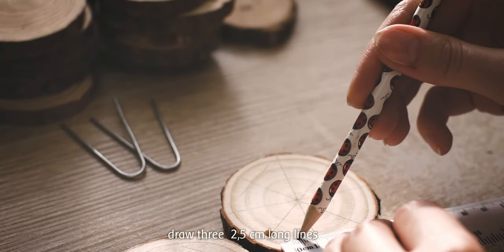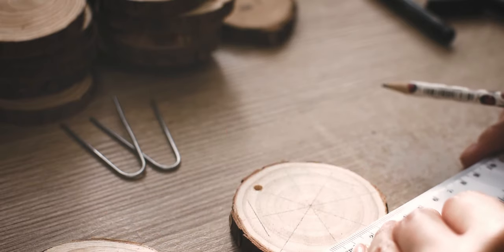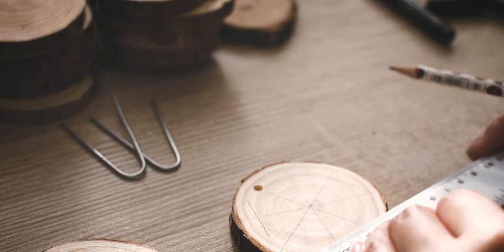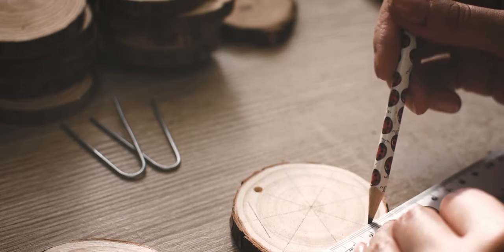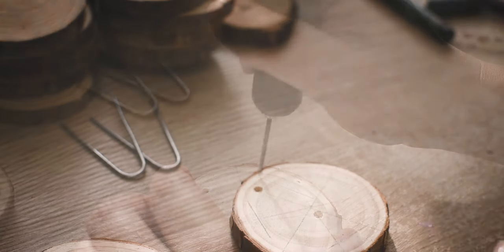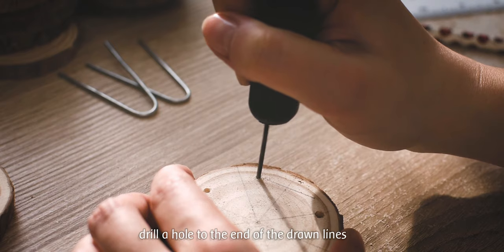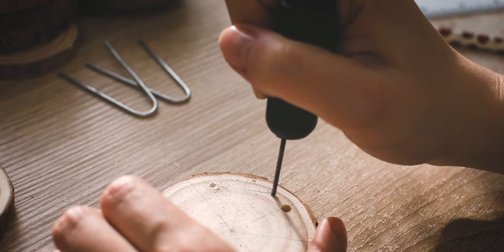Here I am drawing three lines onto the wood slice, each 2.5 cm long. The next step is making little holes at the end of the drawn lines. Be careful and don't drill completely through the wood.